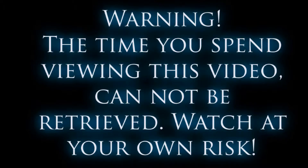Warning! The time you spend viewing this video cannot be retrieved. Watch at your own risk. Today I'm going to show you how to put a stuffed animal outside.